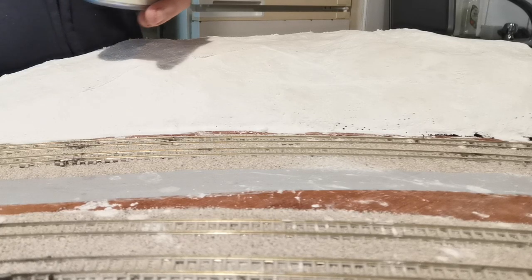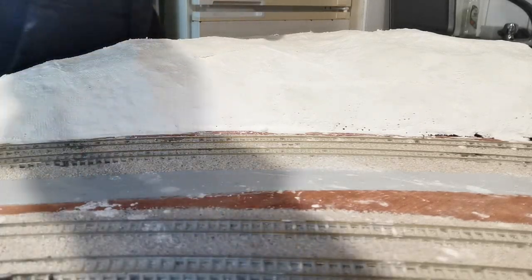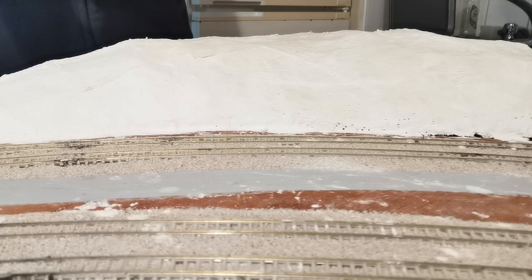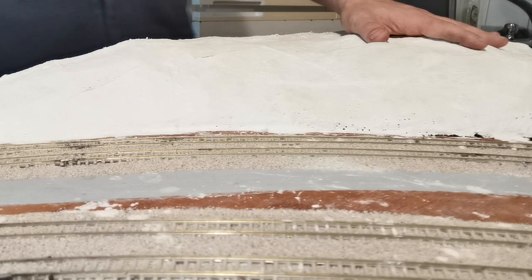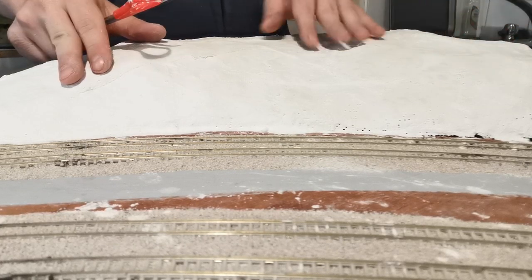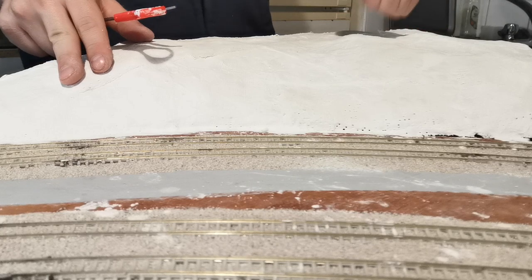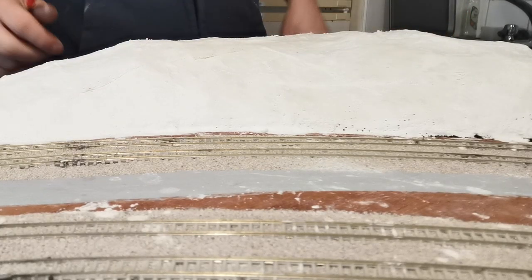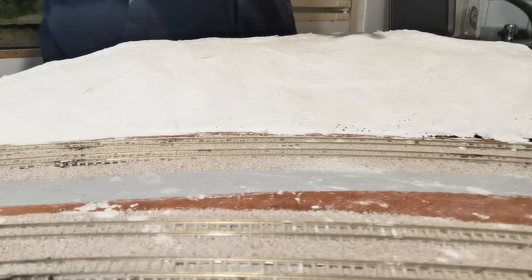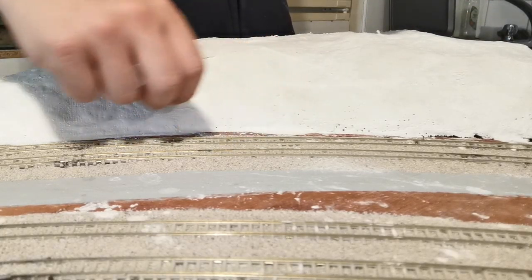Welcome back. Just a quick note — if you haven't subscribed, please do, and hit that like button if you like the content you see today. What I'm doing now: this was the hillside that we've just finished making the physical structure for. As you can see, it's dried really hard and it's perfect now for painting on, so we're going to paint it today.